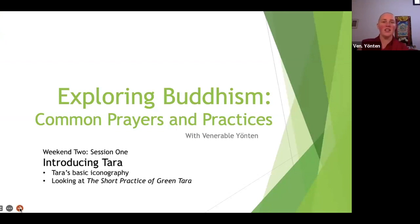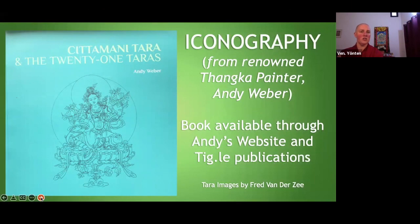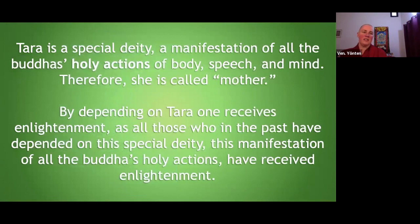I thought to just start with Tara basics before I go into the practice, just to make sure we're on the same page with Tara and what she's about. As I'm going through this, you can share things that other teachers or readings you've come across have said. For the next little section I'm using this book by Andy Weber called Chittimani Tara and the 21 Taras — it's about how to draw them. It has some really good stuff about iconography and symbolism. He summarizes it as: Tara is a special deity, a manifestation of all the Buddhas' holy actions of body, speech, and mind.